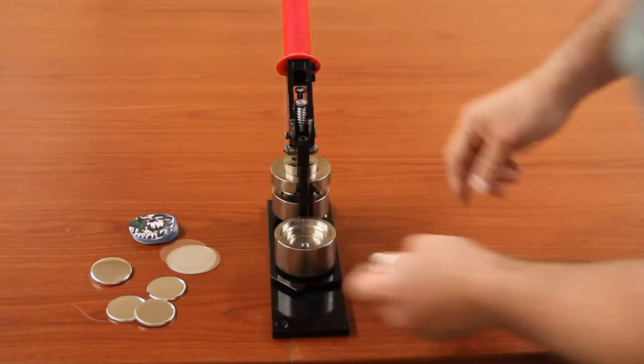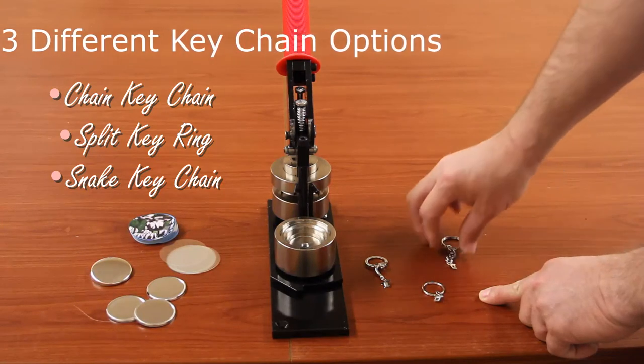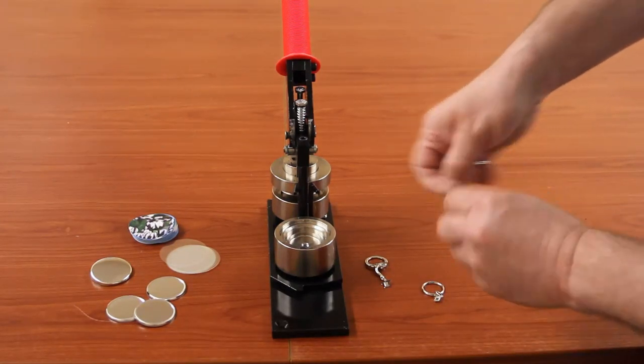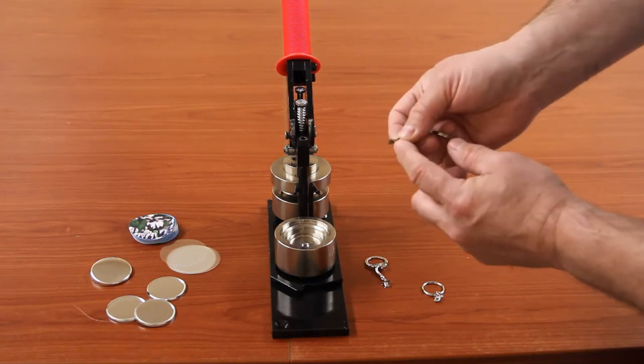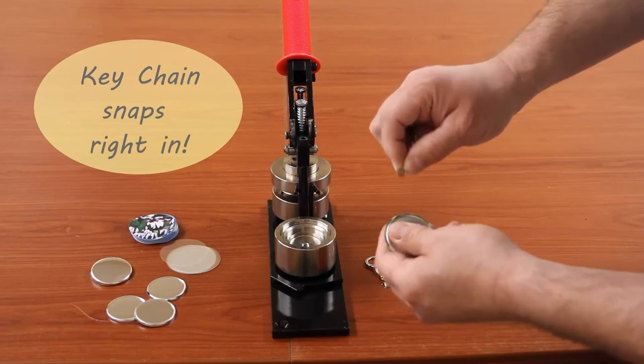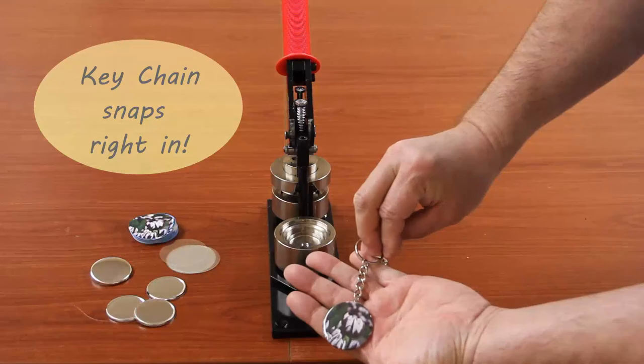Then you can decide between three different styles of keychains: you have your split ring, the snake style, and the chain style. We're going to use the chain style today. There's a tab on all three different styles with a little piece hanging out on the bottom — you want that facing down. Then all you do is push it in, and there you have a keychain button.